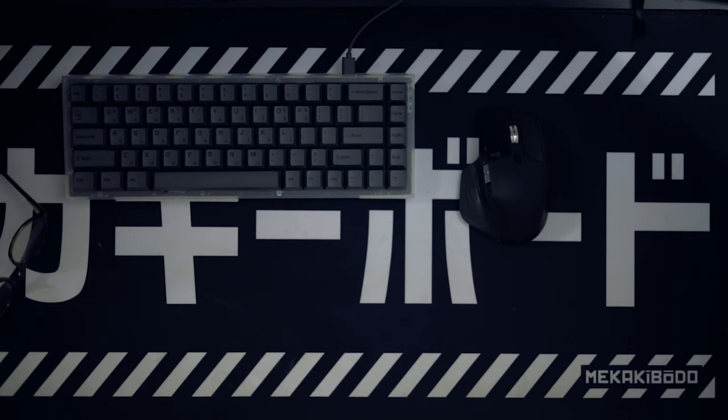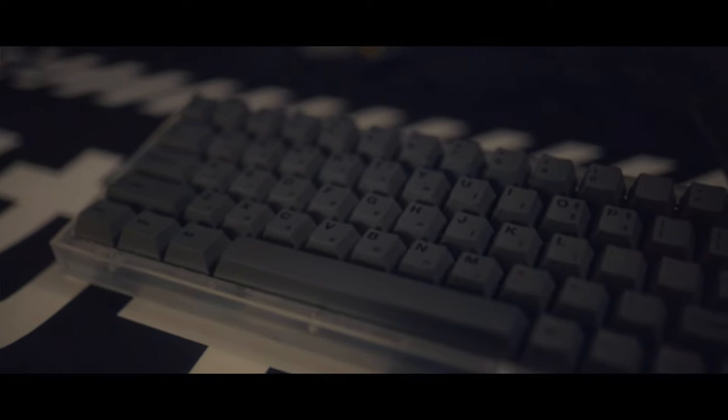Moving on from the desk mat to the keyboard — the keyboard is the Novel Keys NK65. It is a hot-swap keyboard. About a year and a half ago I started getting into mechanical keyboards through Twitch and wanted to build my own. Novel Keys put this out as a beginner entry-level to the keyboard hobby. I'm rocking Cherry Blacks that haven't been filmed or lubed — zero modifications there. As for keycaps, I honestly don't remember which ones they are, but all links are down in the description.